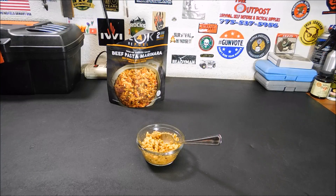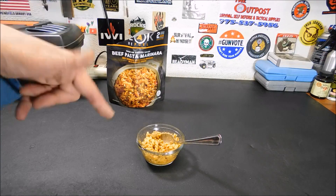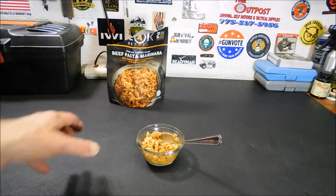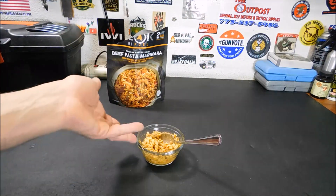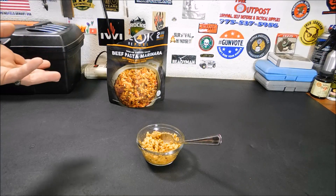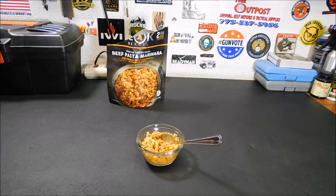I'm actually going to have that for lunch. So if you're looking for something non-GMO with USDA inspected, US-sourced food and no fillers or TVP, this is a good option. They are a little expensive — I'll put a link in the description so you can pick some up. They have a bunch of different entrees: breakfast options and a ton of others. I just got this because it looked like something I'd like. This stuff is healthy — or at least as healthy as a freeze-dried meal could be — very good tasting, really good ingredients.